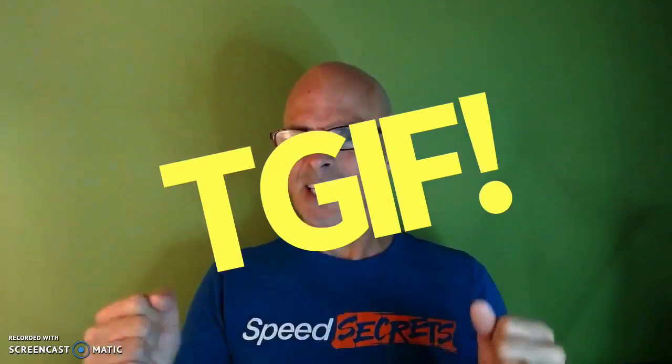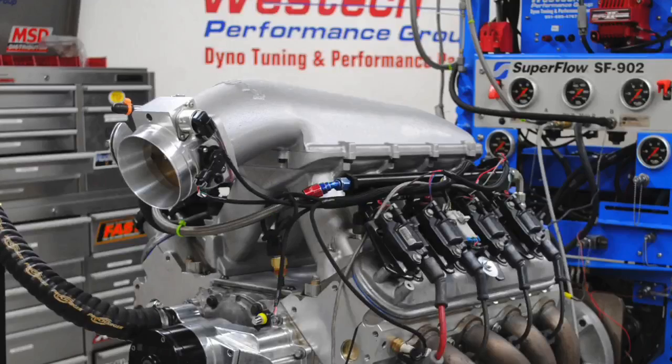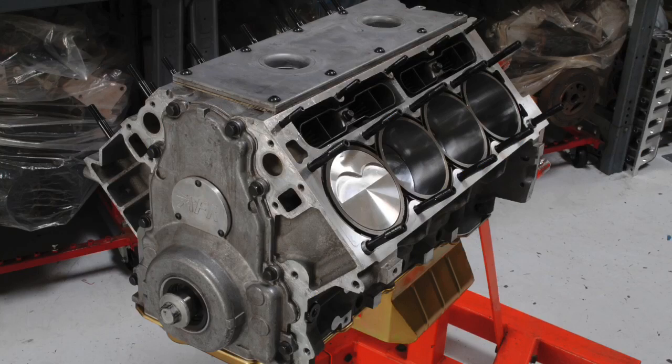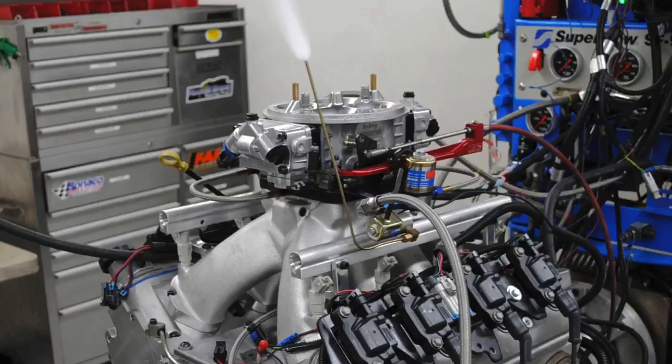Hey guys, Richard Oldner here and welcome to the channel. It's Friday, it's almost the weekend. It's time for me to give a shout out to a very popular intake manifold — the Tunnel Ram. More specifically, the Holley Hi-Ram and how well it works on a stroker motor. 468 inches. We ran it carbureted, we ran it fuel injected, we ran a lot of other intakes. Let's check it out.